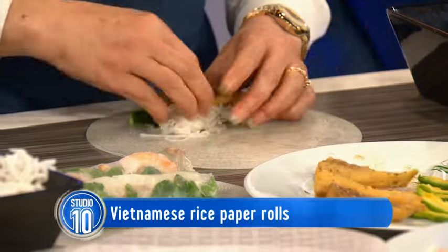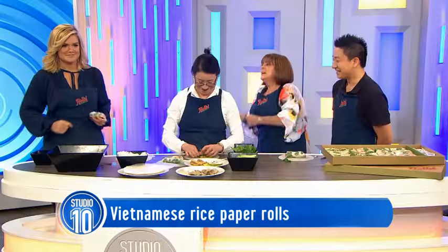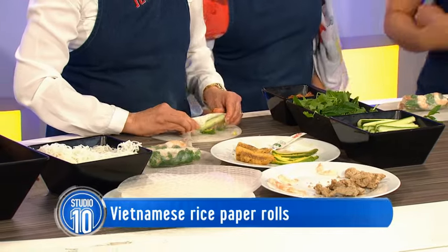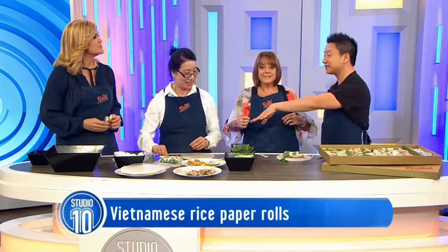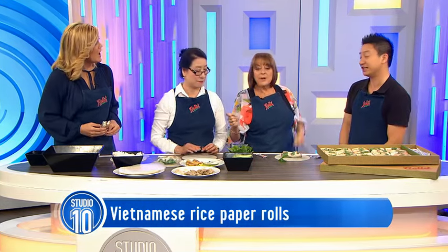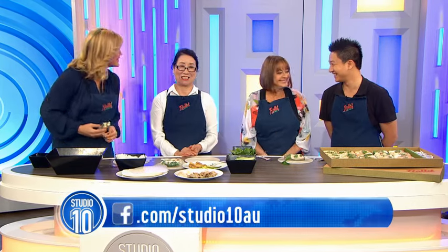Pressure's on - can we see her do one really quickly? The rice paper didn't get time to go soft, but that's okay. So look for Rolls. The other good thing about these is they're great for people who want to lose a few kilos - there's only 150 calories for each of them. Not much at all. Thank you to Tuan and his mum Fien for coming in.